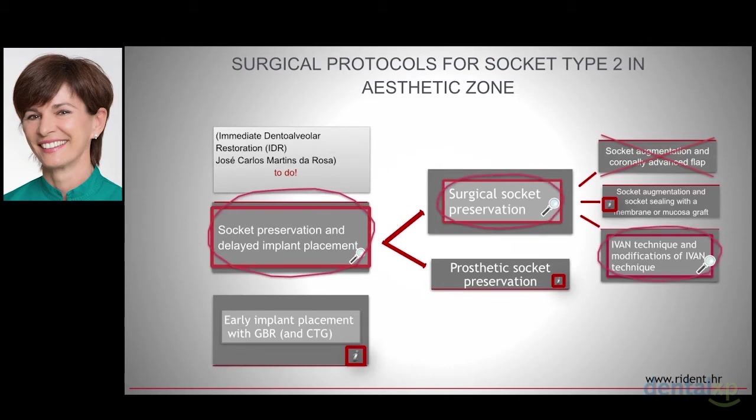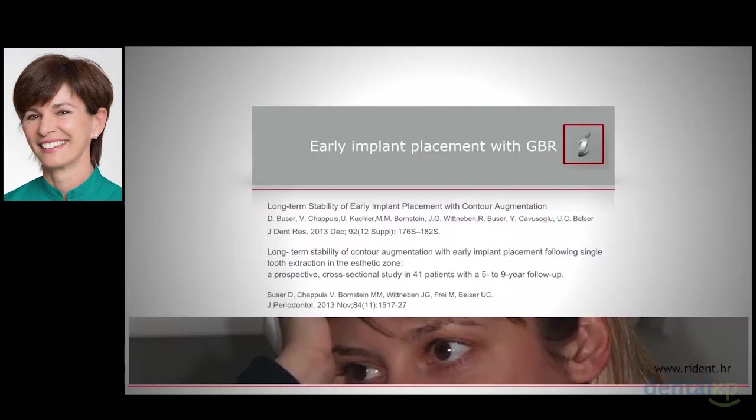Emphasis is on the IVAM technique and its modification — a technique that works for socket type 2 and type 3. The 6- and 9-year results of the BUSA group show that early implant placement with simultaneous contour augmentation offers high predictability for successful aesthetic outcomes and good long-term stability of the established facial bone wall. However, I've seen some disadvantages of this procedure, and there are reasons why early implant placement without conservation of alveola isn't exactly on my favorite to-do list.